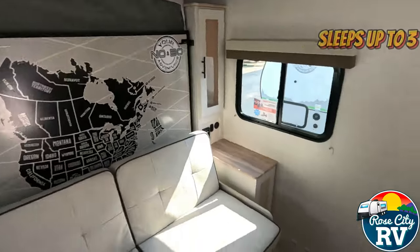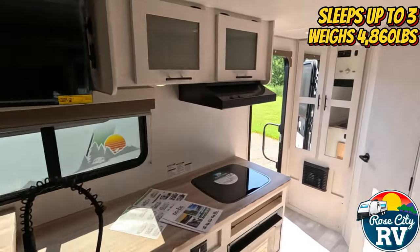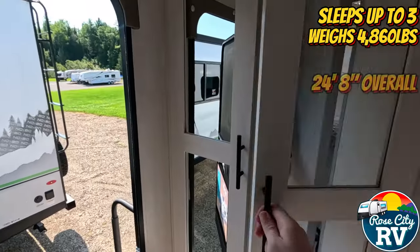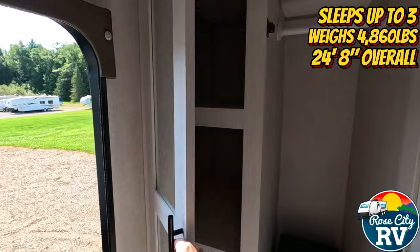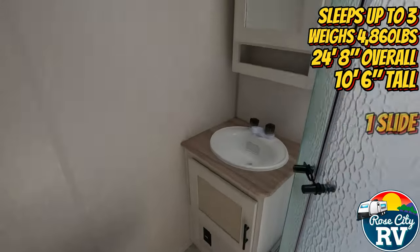This model sleeps up to three people, has a weight of 4,860 pounds, has an overall length of 24 feet 8 inches, has a height of 10 feet 6 inches, and features one slide.